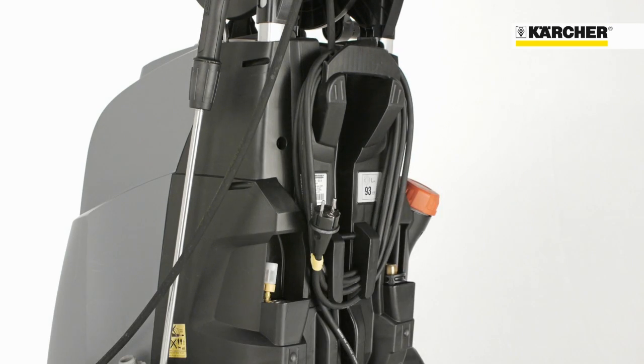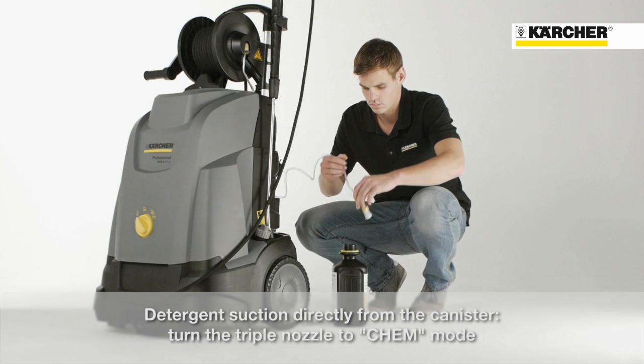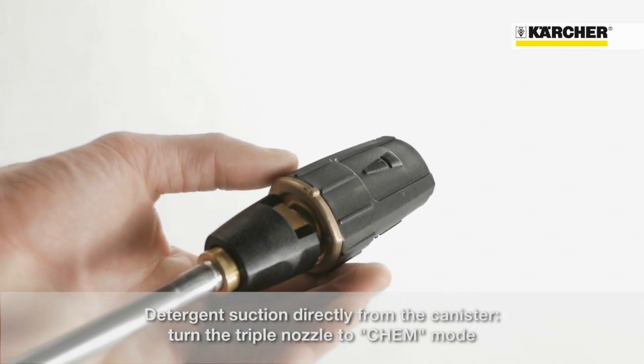The detachable hose at the rear enables the use of detergent directly from the canister. You just have to put the hose into a detergent container and turn the triple nozzle to cam mode.